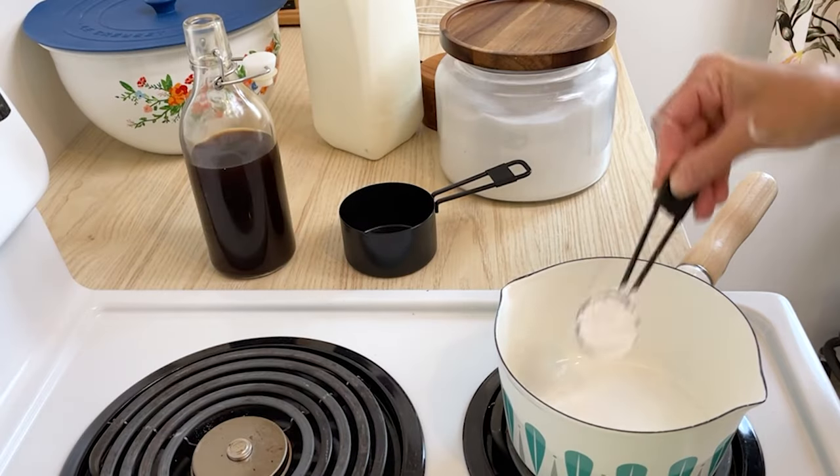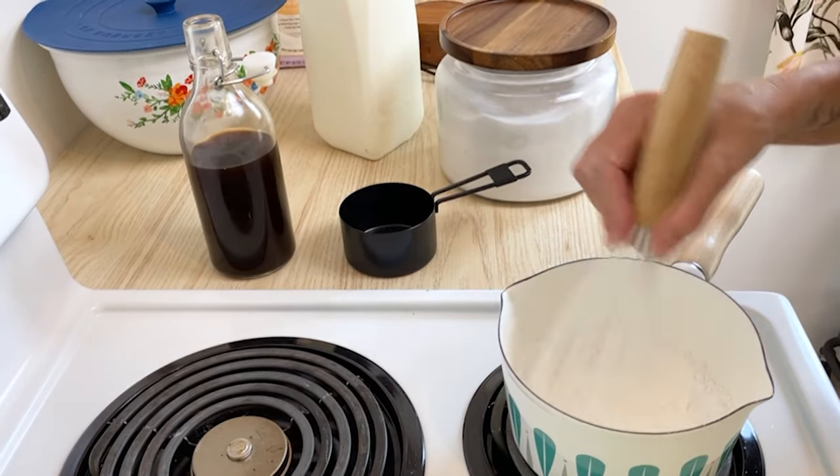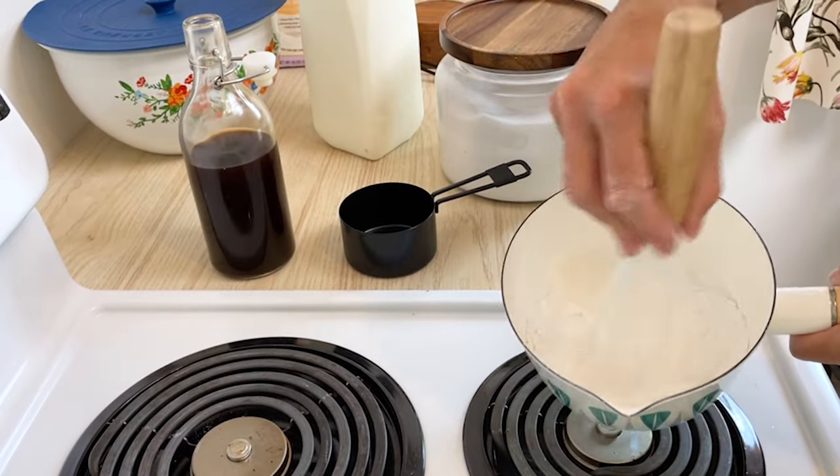The very first thing you need to do is get your pudding cooked, because you're going to want to let it cool down in the fridge so it's nice and cool when you go to assemble everything. Place the sugar, tapioca starch, and salt in a saucepan and whisk to combine.